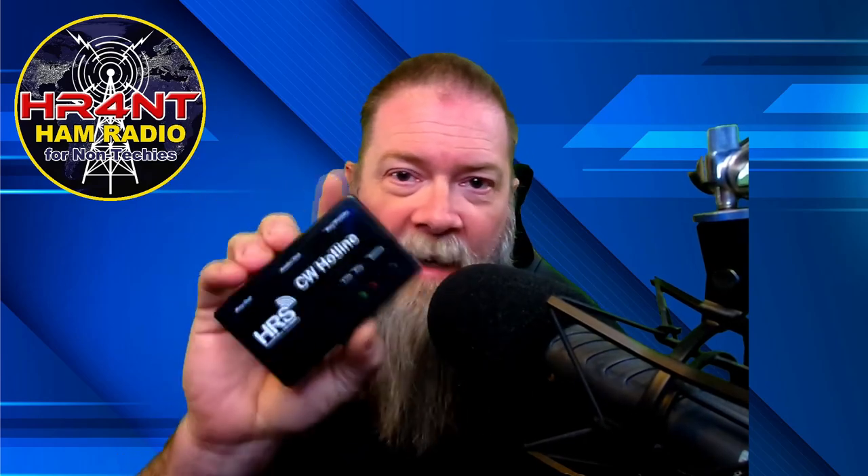Hey guys, on today's show as promised we're doing another build video. This time we're building a CW Hotline. We'll get right into the details now, right here on Ham Radio for Non-Techies.